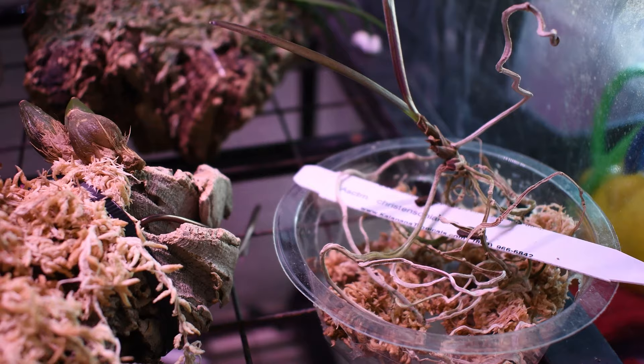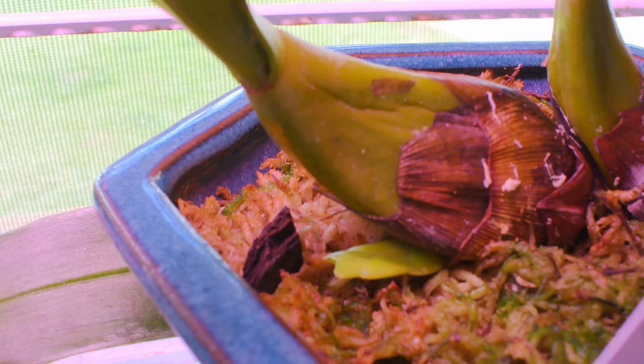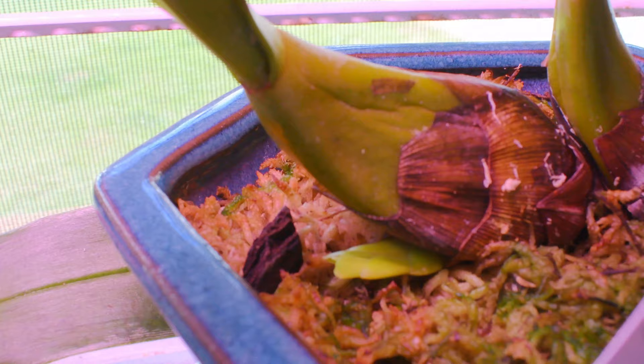Oh, and this is my Ascocentrum — it looks so bad and desiccated and lost all of its leaves. On a happier note, my Epigenium trecorianum has put out a new growth! I was so shocked — I was not expecting it, but here it is. I'm so happy.